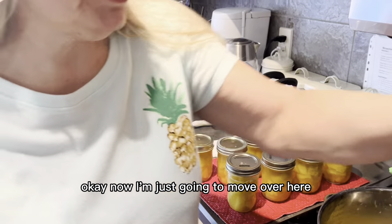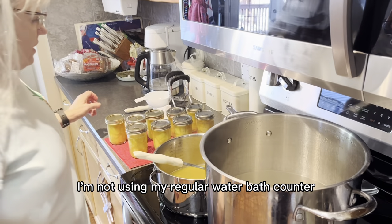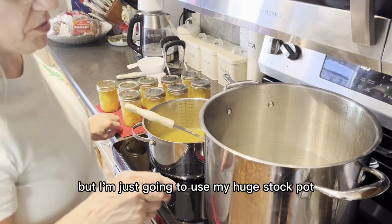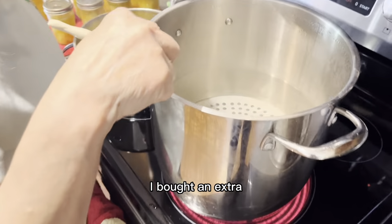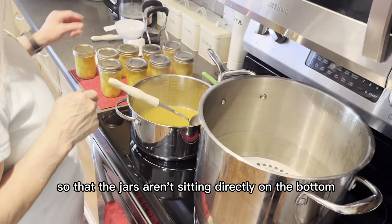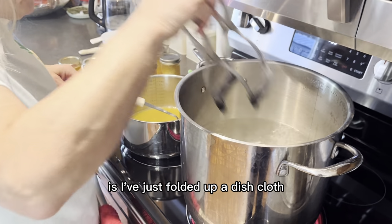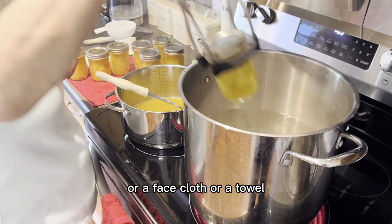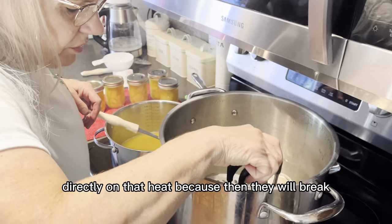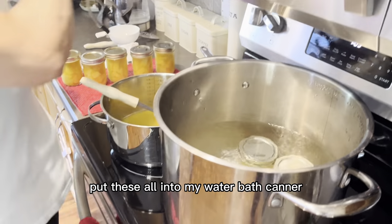I'm going to move over to my water bath. I'm not using my regular water bath canner because it's outside and too big — I'm using a huge stock pot. I bought an extra bottom rack for it so the jars aren't sitting directly on the bottom. If you don't have a rack, you can fold up a dish cloth or a towel so the jars aren't sitting directly on that heat, because then they will break. Now I'm going to put these all into my water bath canner.